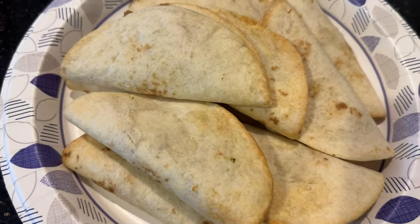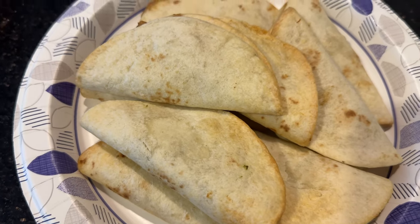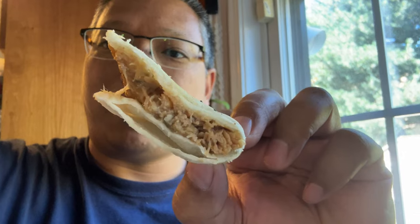Maybe it'll toast better if you put it in a pan with oil, but this is what I got from the air fryer. It doesn't look that juicy on the inside or crisp. There's no crunch.